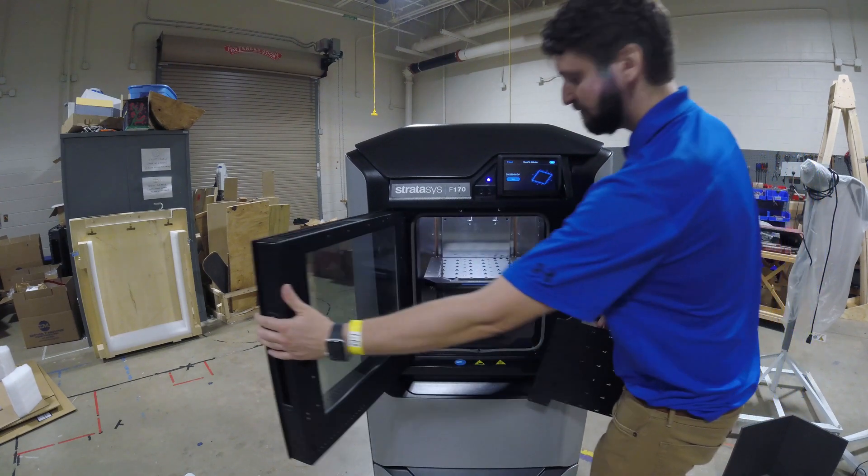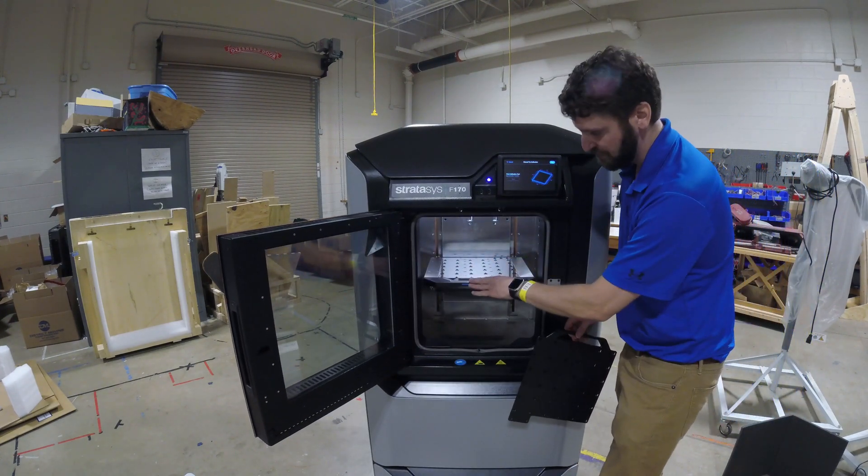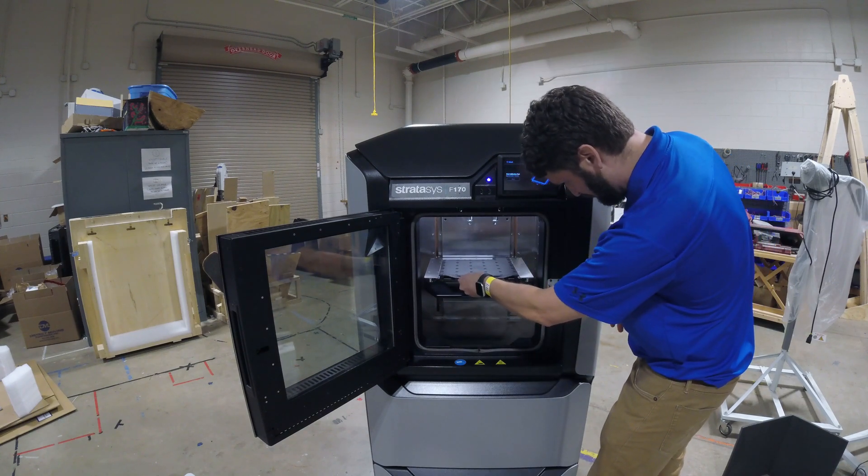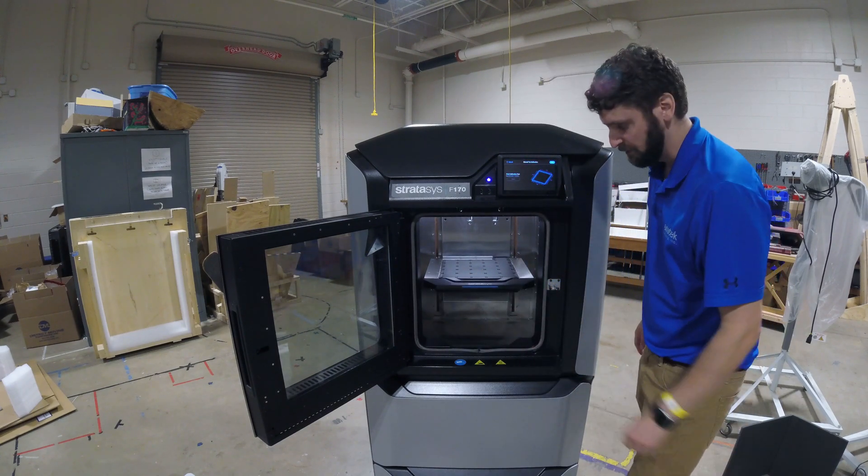Open the front door here. The way we get this into the machine is we're going to push down on this piece here, set the build plate in, and then lift back up and it's going to lock into place.